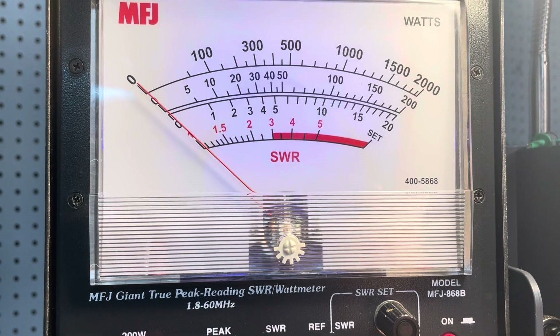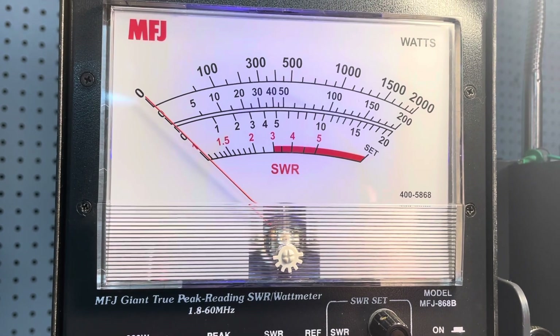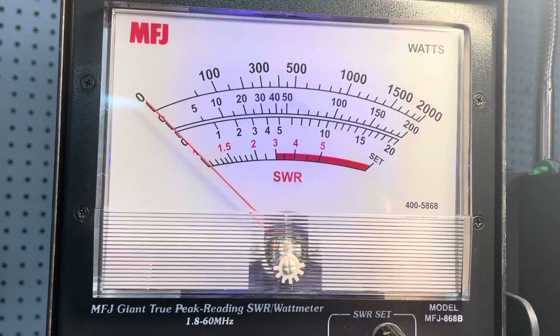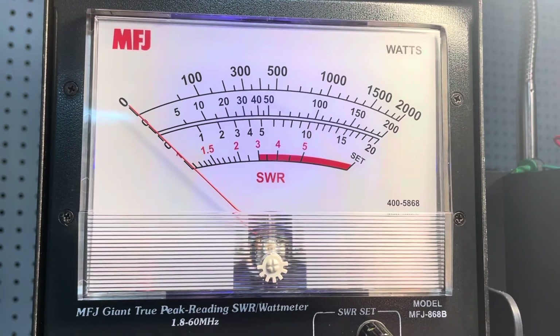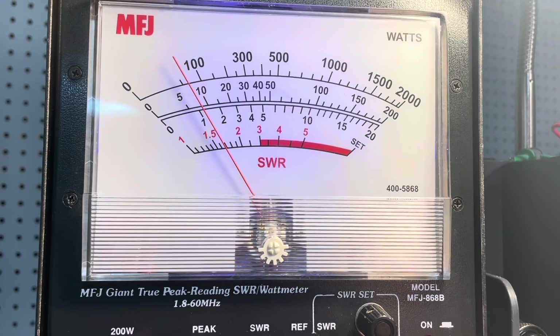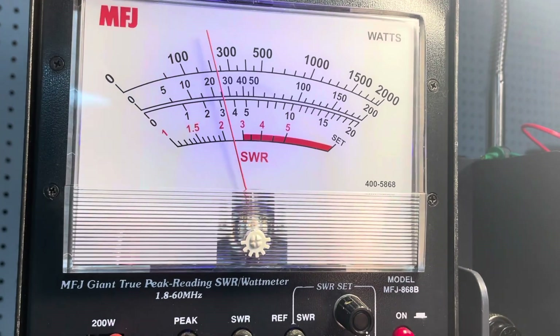Check audio — one, one, one. It works straight through it. All right, here we go. So we're going to have around a 60-watt dead key. Audio check.